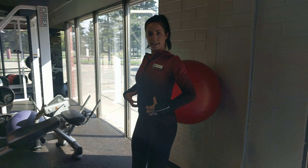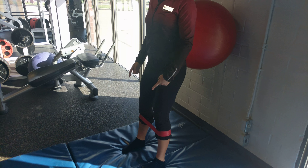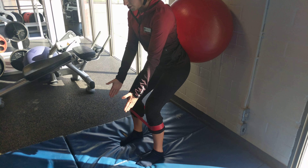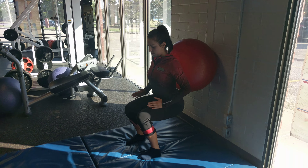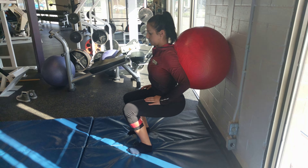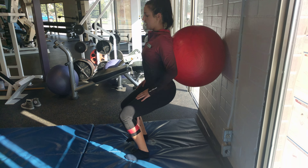This encourages you to really engage your core and keep the upper body tall while paying attention to the structure of your ankles and knees. You want to make sure that everything's going straight over the middle of the foot. Shoulders back, keep squatting down, hold that band out, glutes engaged, and stand all the way up.